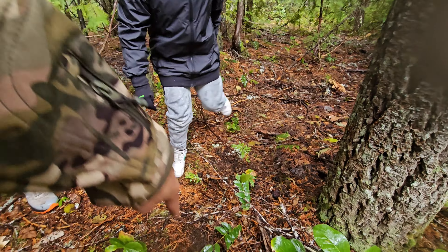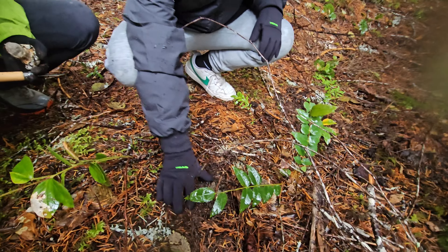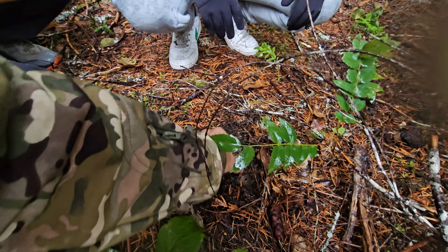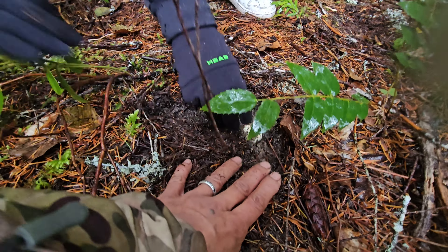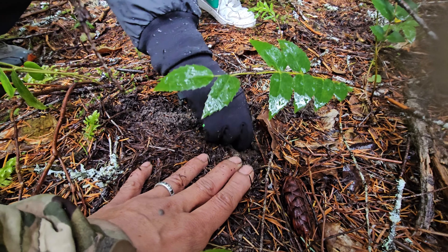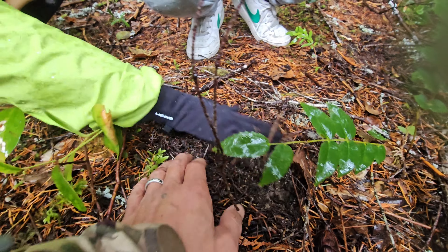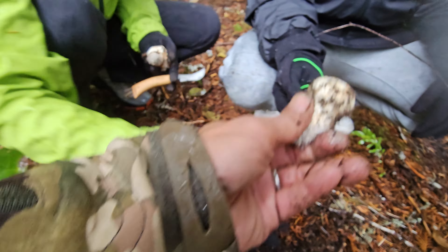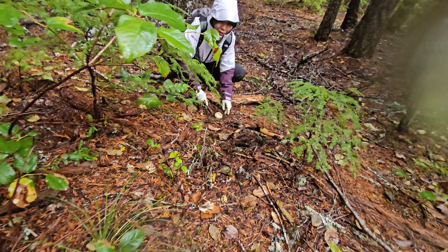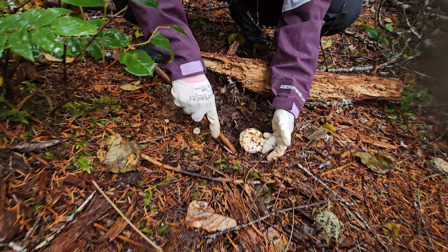We're around the tree, the base of the tree. See? This one is pretty loose, go ahead. There you go. Just clean it up. Wow. The silent assassin! My very first one.